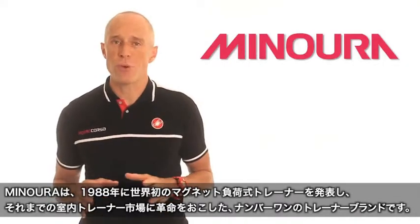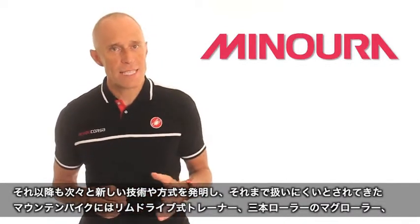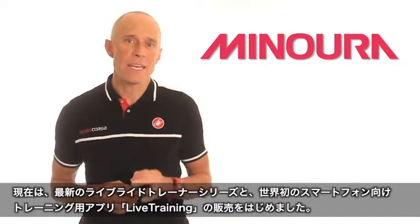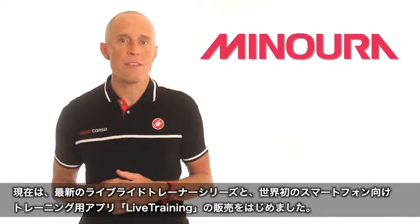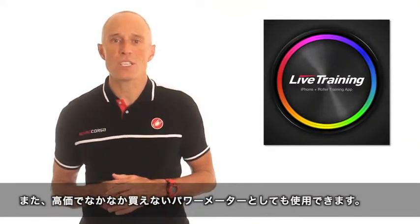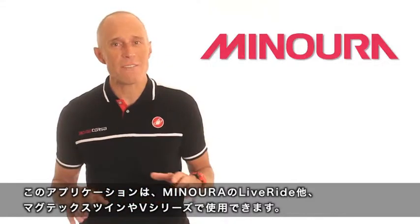Manorah has been the number one name in trainers since they revolutionized indoor training in 1988 with the invention of the Mag Trainer. Since then, Manorah has continued to innovate with the Rim Drive Trainer, the Mag Roller, the Interactive Cycling Experience, and now the brand new series of Live Ride Trainers and the companion app Live Training, delivering important data like watts, speed, cadence, and distance at a fraction of the cost of traditional power meters. All of this has led to the most comprehensive line of trainers Manorah has ever released.